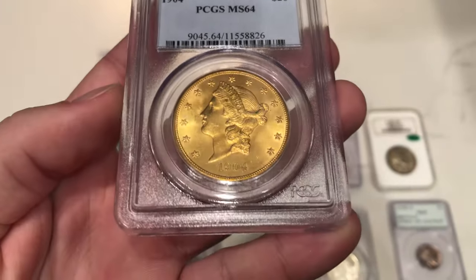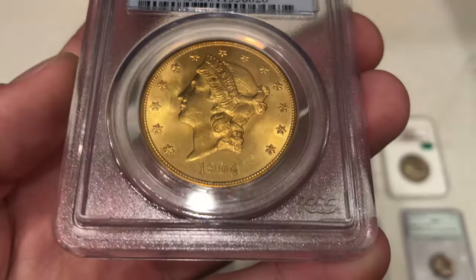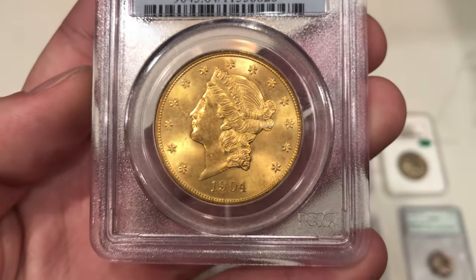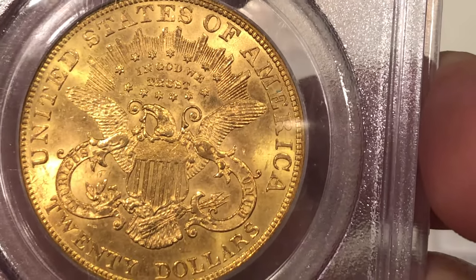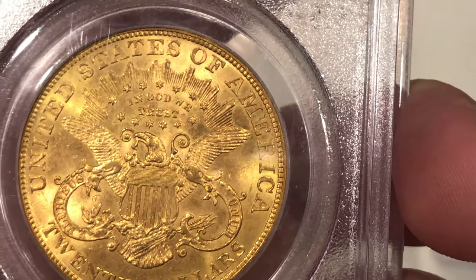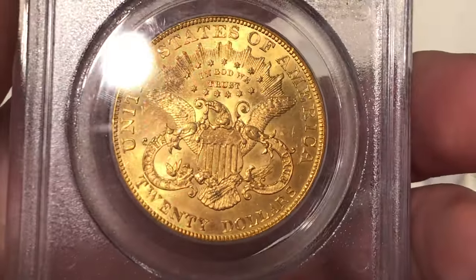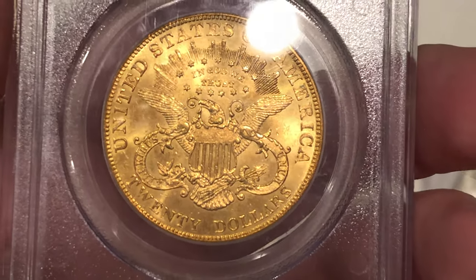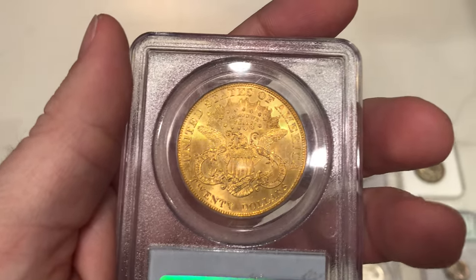Talking about carbon spots, this is a 1904 $20. On the obverse, I don't think there are too many issues and it wouldn't have a problem CACing. But on the reverse it's a different story — when you see the 'E' in America, there's a carbon spot. So I don't think this coin would CAC per se, but we wanted to have Adam submit some stuff with us and maybe we'll both learn something from whether that carbon spot passes or not. It's definitely a good $20, but I don't know if it would have a shot at passing.